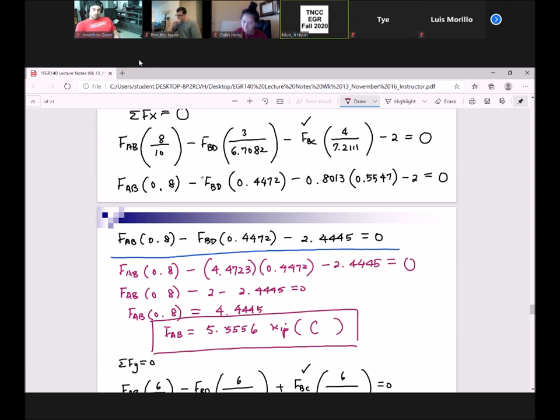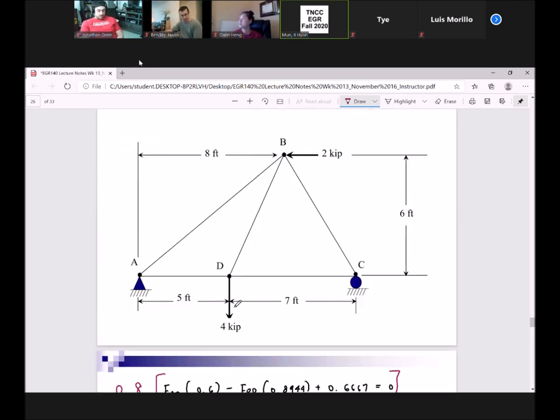That was a lot of work for one joint. My preference would have been to go to joint D before B, but I used this joint first so you'd know how to handle a problem like this in future truss analyses. We found BC, CD, AB, and BD — four members — by using just two joints.